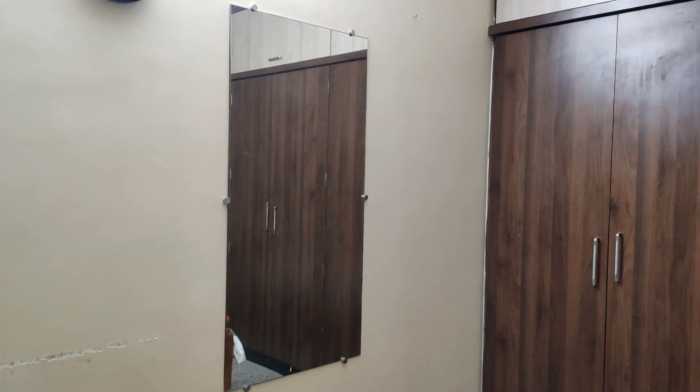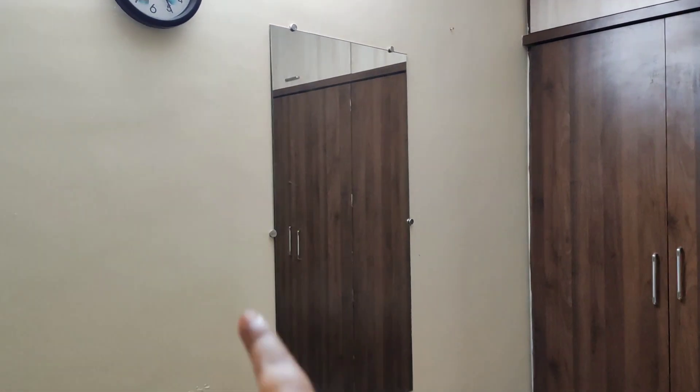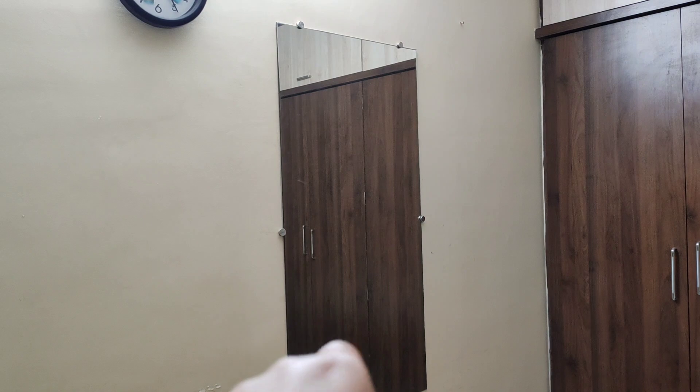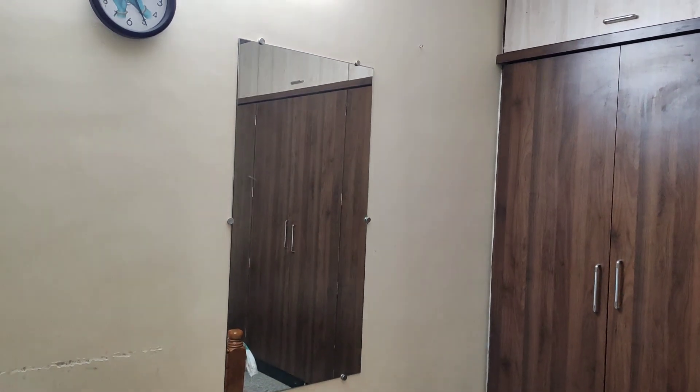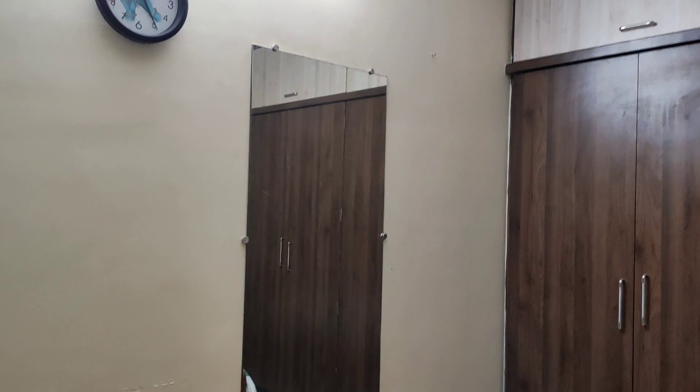Hello everyone, welcome back to my channel. Sandy Creations — hello everyone, first time on my channel, welcome! Please subscribe to my channel. This video is about mirrors.